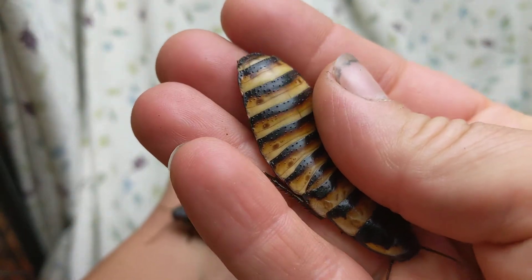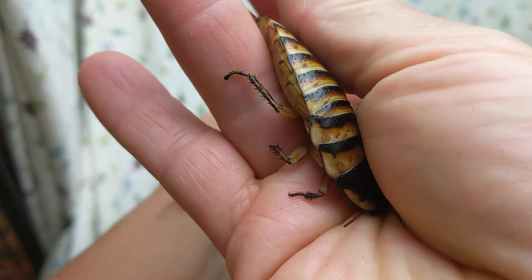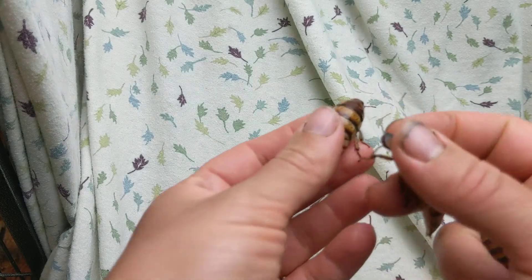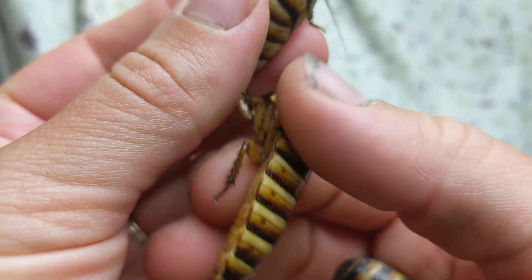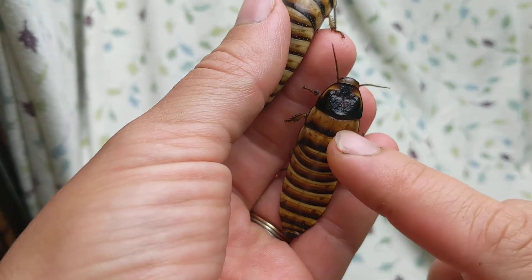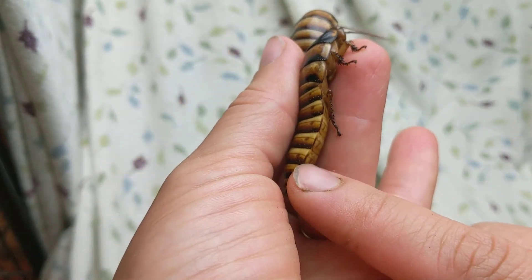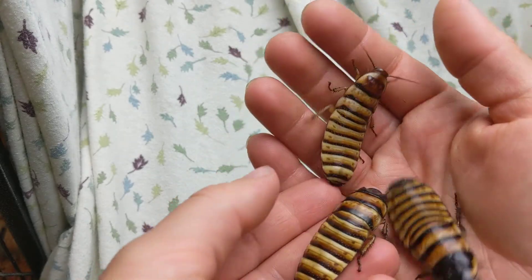You can see them contract their abdomen when they hiss. Most insects when they make noise are usually rubbing a body part together. Hissers are one of the few species that are actually expelling air in a forceful way to make their hiss, instead of rubbing something together to make a scratching sound.